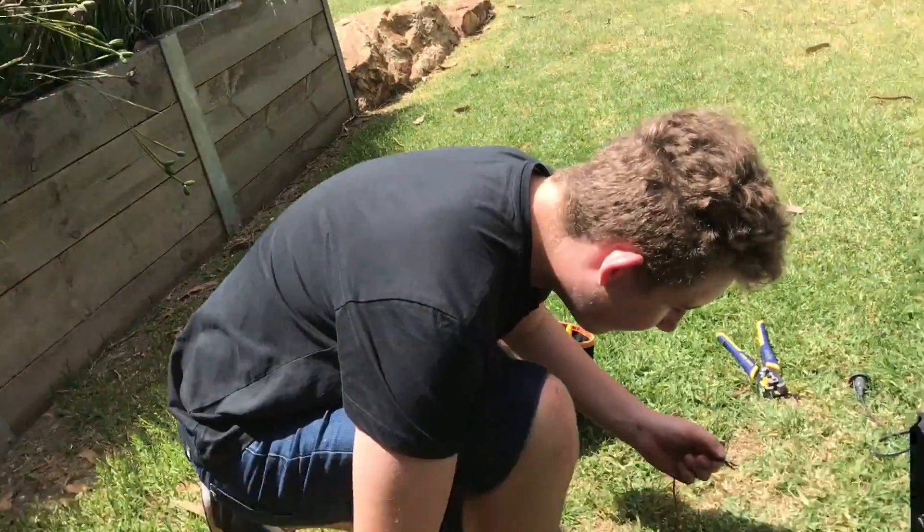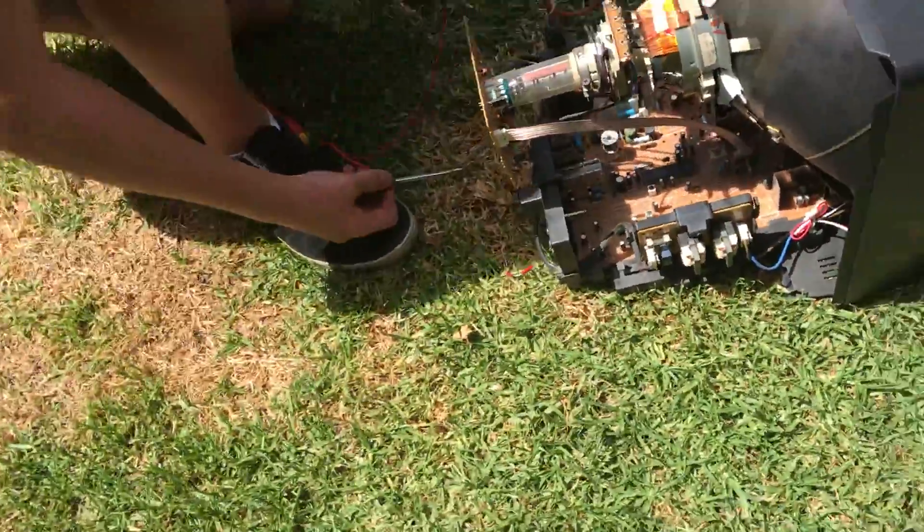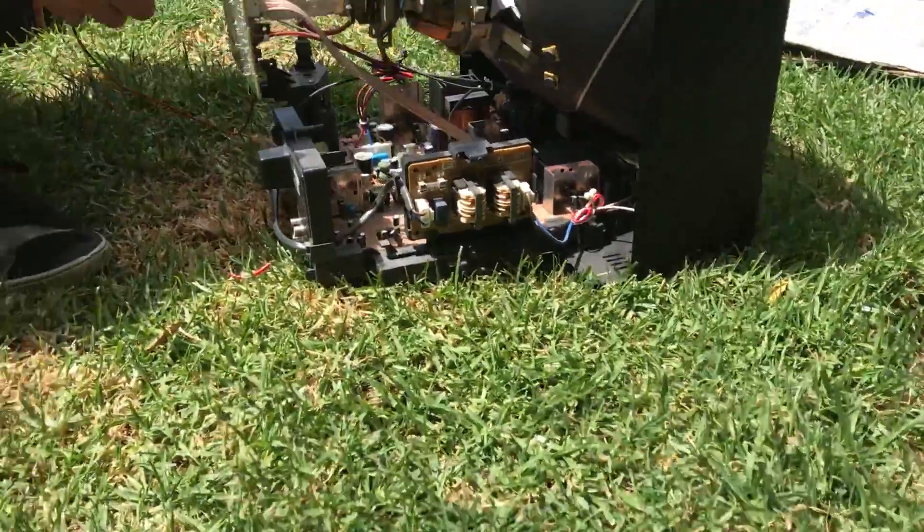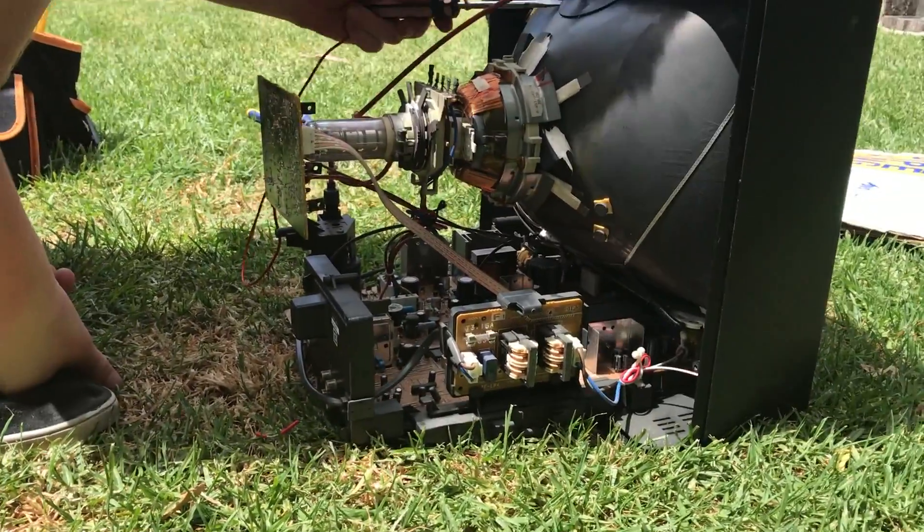So let's find a grounding point. There you go — there's a ground point.